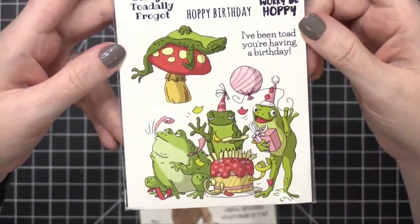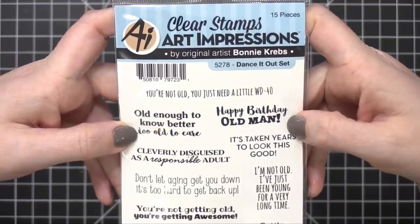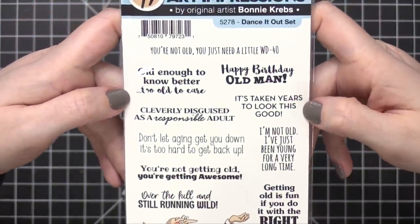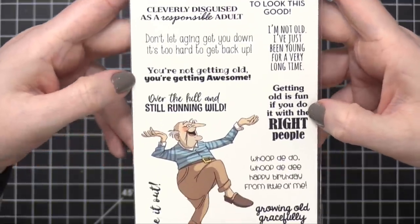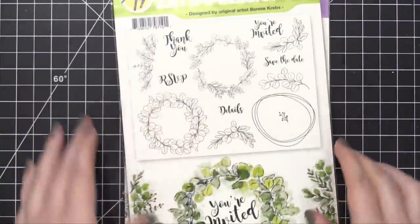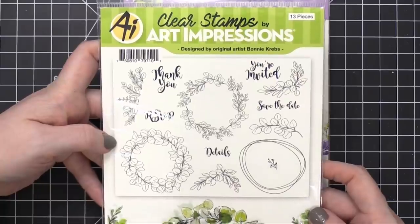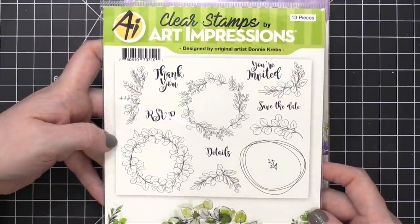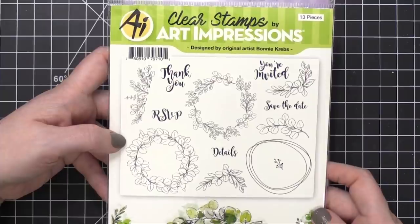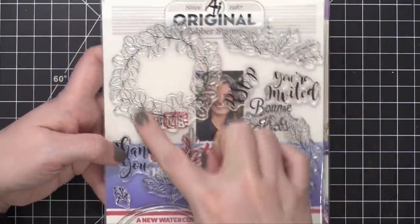This one is the Frog Set — for any of you who love frogs or toads, this is the set for you. So many cute punny greetings. Art Impressions always knocks it out of the park when it comes to punny greetings. And then here we have the Dance It Out Set — mostly a greeting stamp set with an older gentleman at the bottom who seems to be dancing. The last two stamp sets are larger, I think six by eight with really large images. This one is called Greenery Invites — great for creating invitations for parties, bridal showers, baby showers, birthday parties. All your text is included up here as well as some really large images. I love how large those wreaths are.